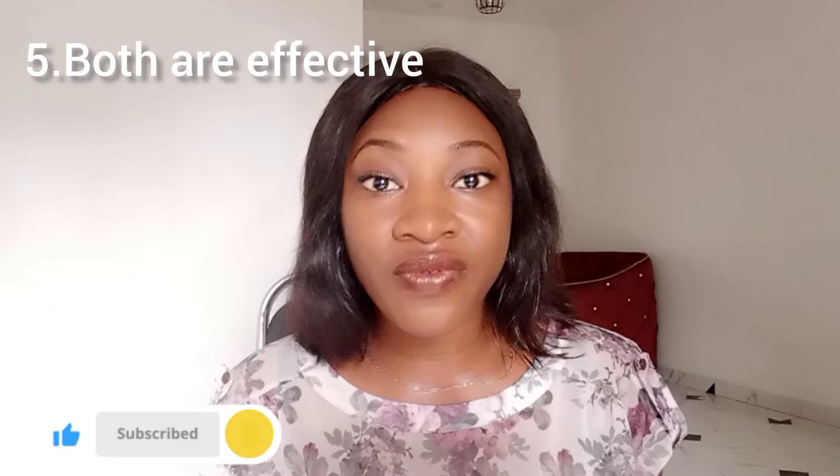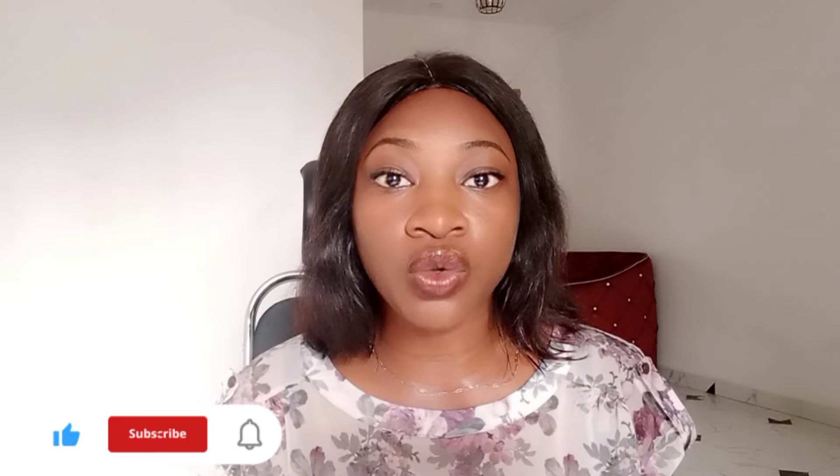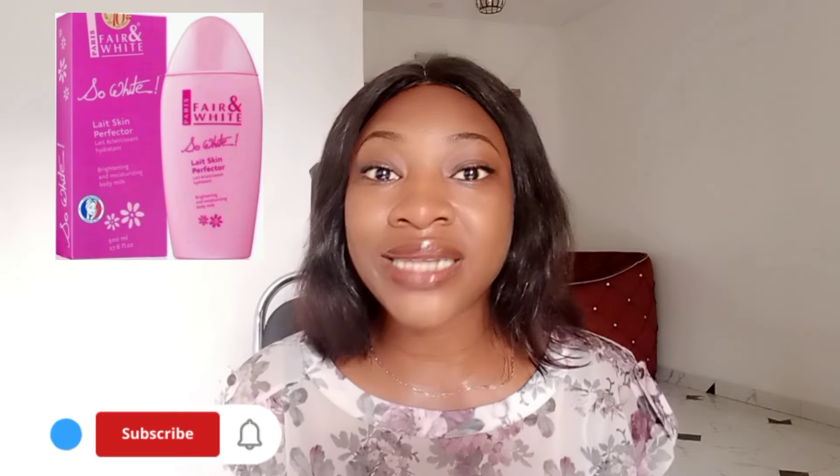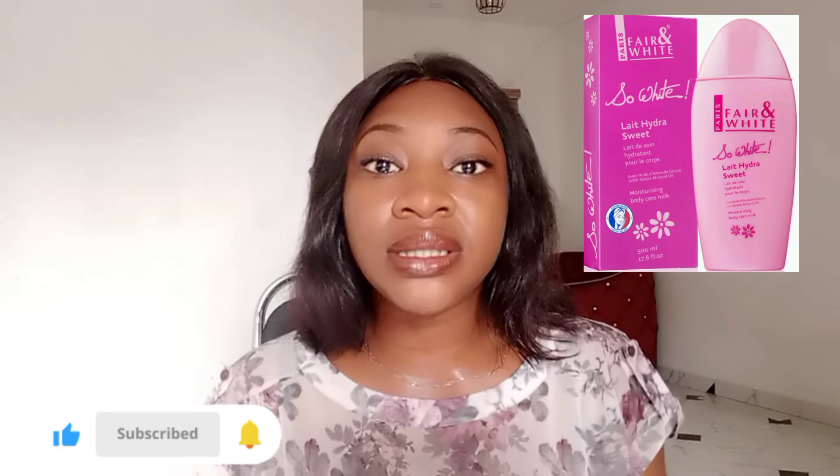Both lotions are also very effective — they work very well. Now let's go over to the differences. The two lotions have the same container but obviously do not have the same name or ingredients. The Skin Perfecto contains hydroquinone and Vitamin E as active ingredients, while the active ingredients in the Hydra Sweet are almond oil and diacetyl phosphate.